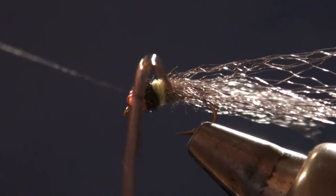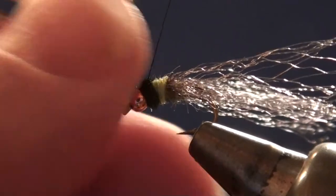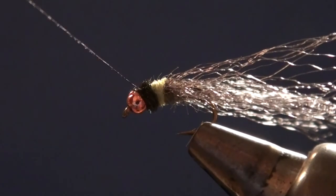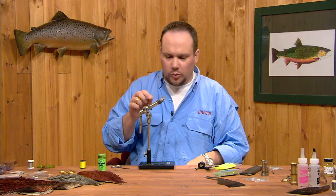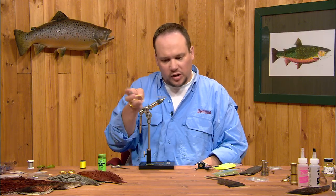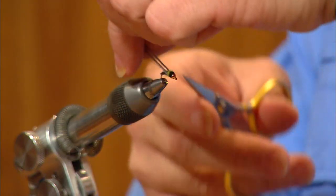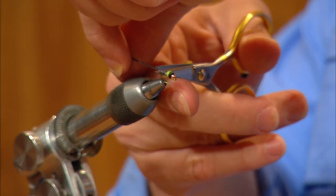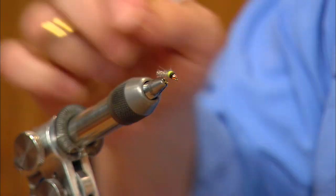I can come in with my whip finisher and let that whip finish roll off the back edge of the bead — it'll sink down into the void in the space behind the bead. I can now trim the thread, then come in to trim these wings. I'm going to pull the wings back and trim them just even with the bend of the hook, so we've got just short little wing stubs hanging out the back end of the fly.